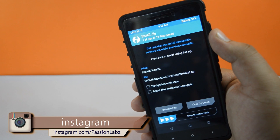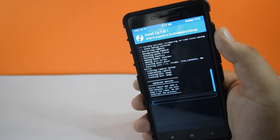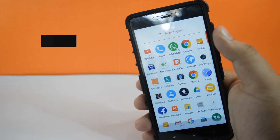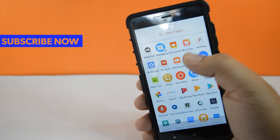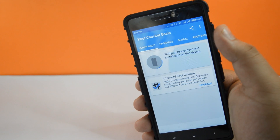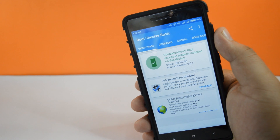Swipe to flash, then tap on reboot system. Now download the app called Root Checker from the Play Store. Tap on verify root, and you can see that your device is now rooted.